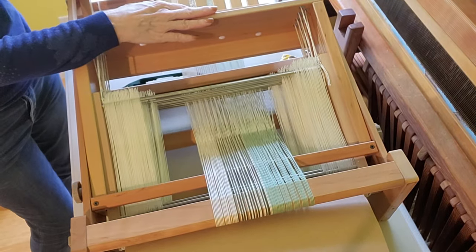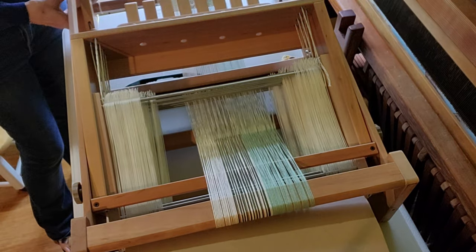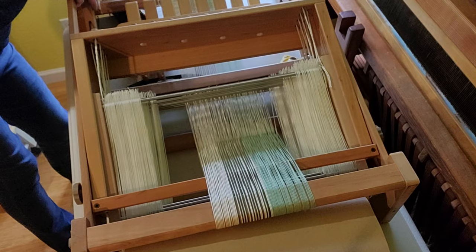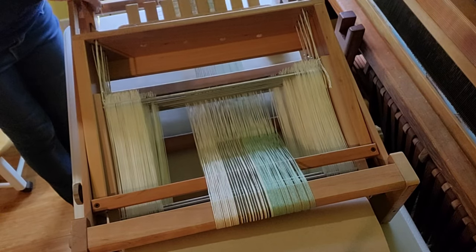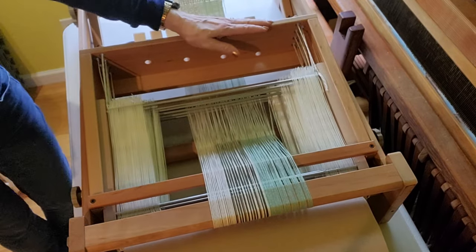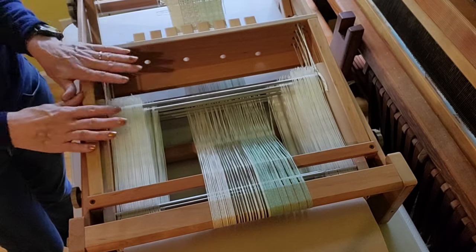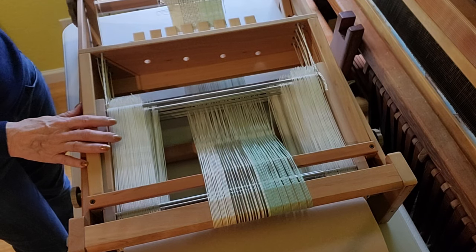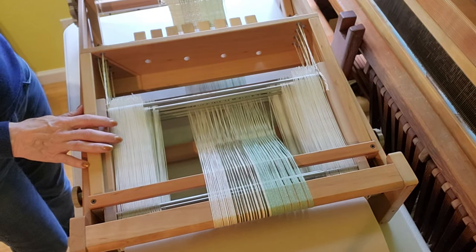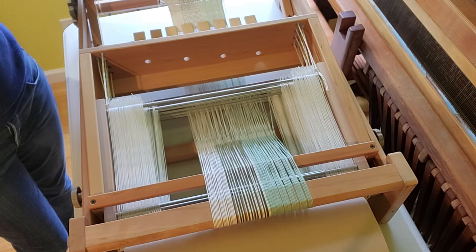It folds up to about four inches, probably if I loosened it up a little bit more. It's about four or five inches tall when folded, and it will fit in a little side area next to my big loom and not take up much space when it's not being used.